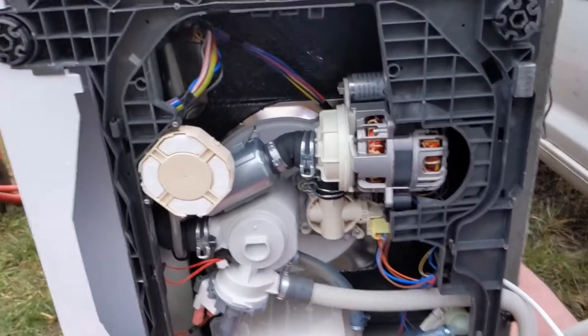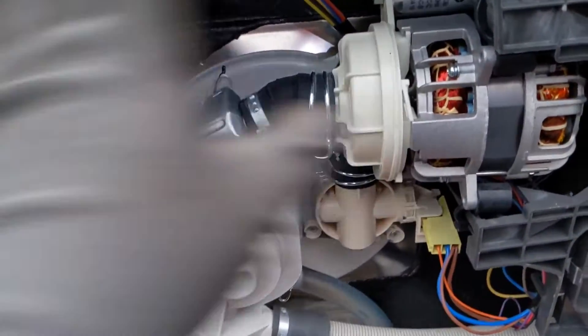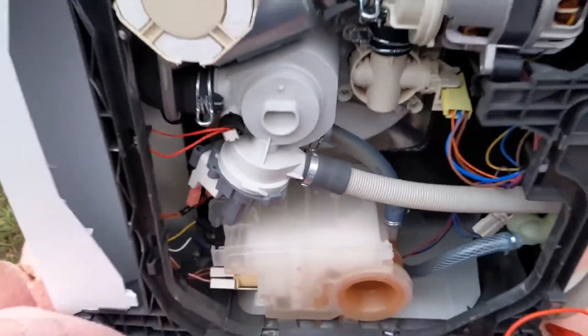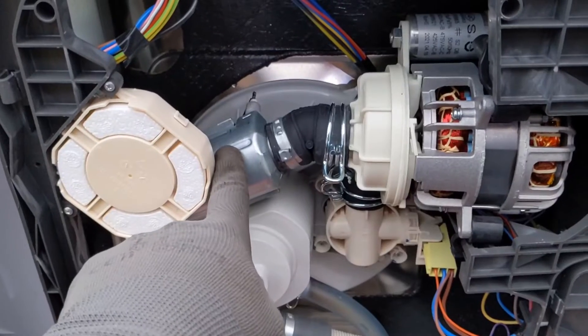Excuse the wobbly camera work — I'm going freestyle at the moment. We've got it tipped over on its side and took the plastic cover off the bottom to expose all the electronic components. What we'll do is start off with the heat element here, because heat elements are usually the main culprit for things like this.